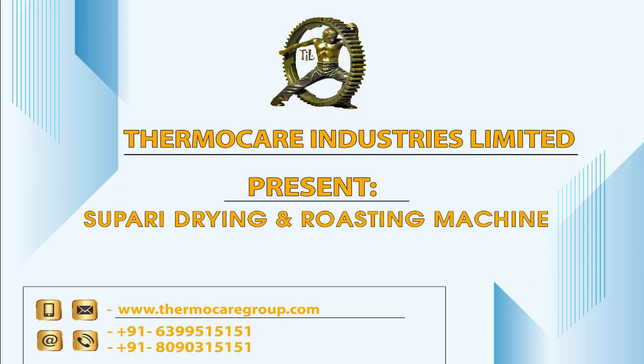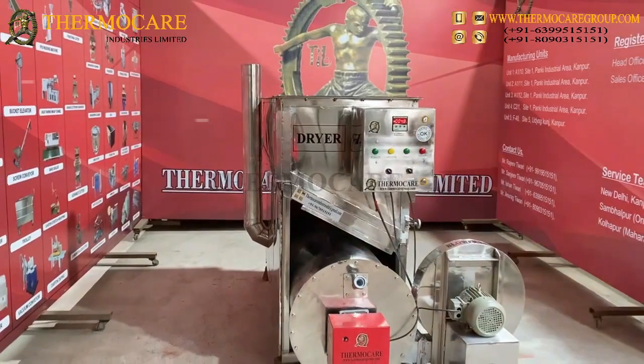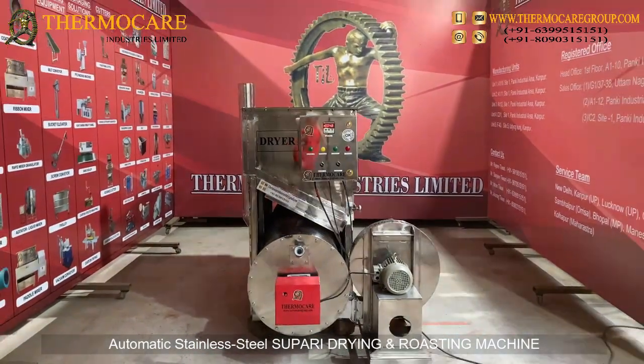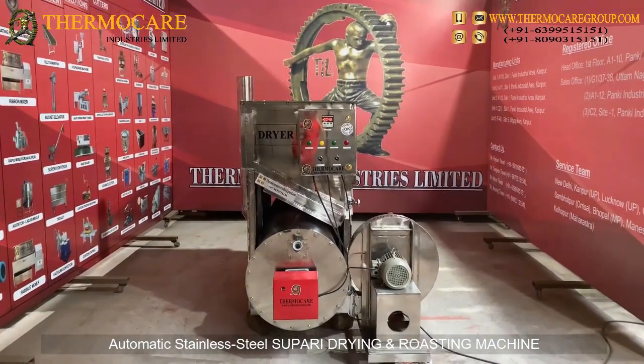Thermacare Industries Limited presents a 300 kg per batch Automatic Stainless Steel Supari Drying and Roasting Machine.